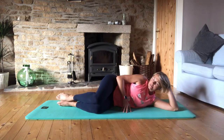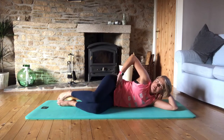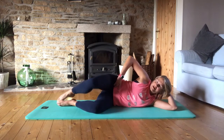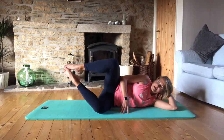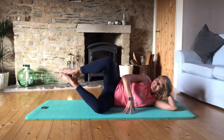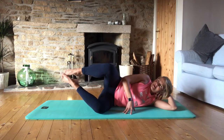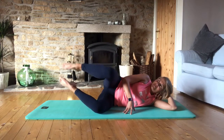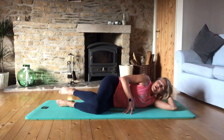Bring the knees together, feet together for clamshells — open and close. Don't roll back on that hip; if you want, keep your hand on your hip and make sure those hip bones are pointing forward. Three, four, five, six, seven, eight. Now raise the feet — same for eight, seven, six, five — you should be feeling nice and warm on the outside of the hip now. Three, two, one. Keep those feet up — we're going to open, then extend and in, for eight, seven, really lengthen away, six, five, four, three, two, one — and lower it down.